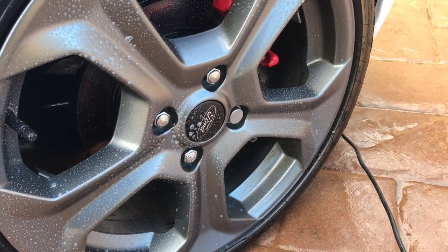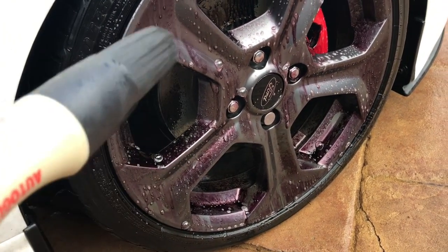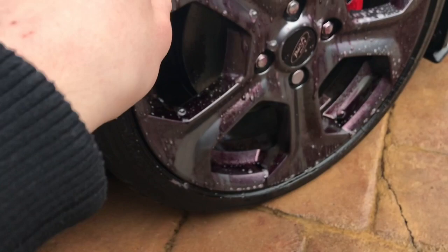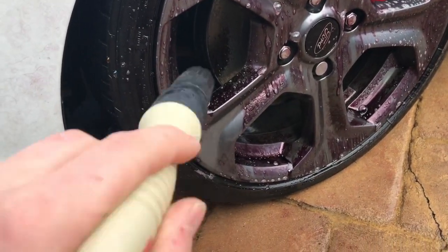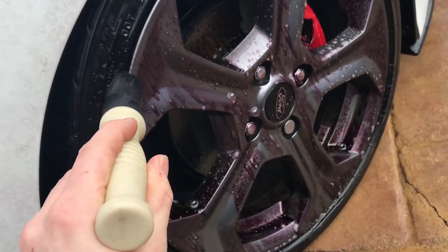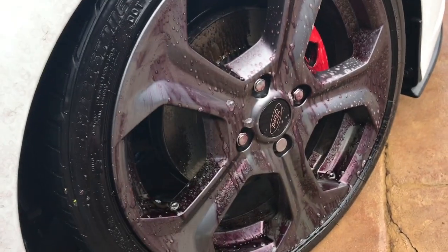Look at that — that's literally after about two minutes of it being on there. You can see it pulling all the crap out. What I have here is an Auto Glym detailing brush. I just like to wipe around it to try and loosen up all the dirt and grime. I'm going to get a different brush soon because this one's a bit too rough — I'd prefer something a bit smoother. I'll just whip around these quickly.